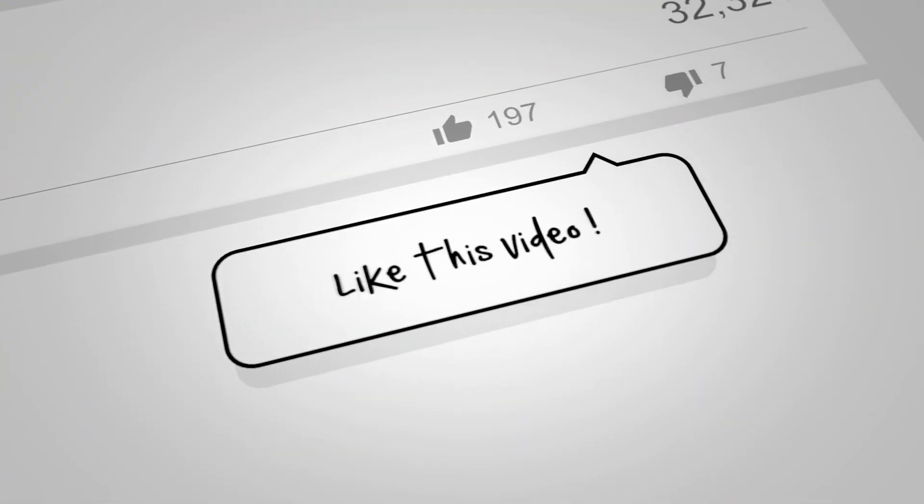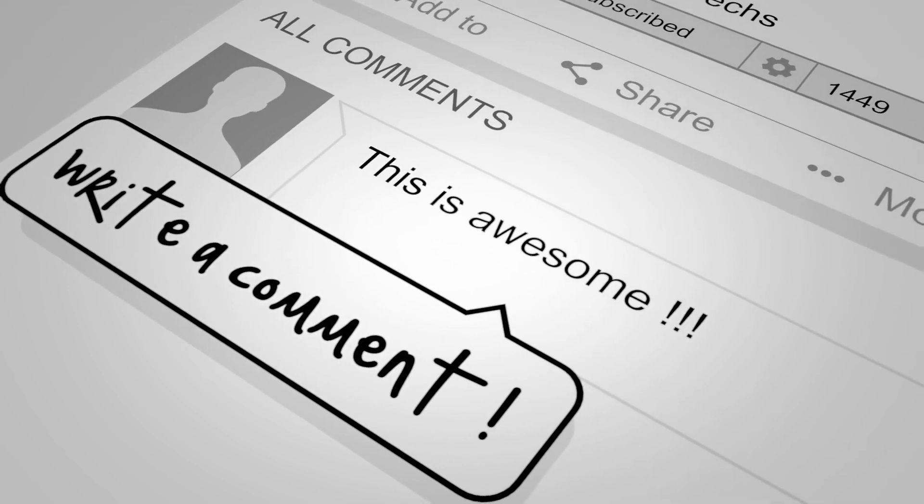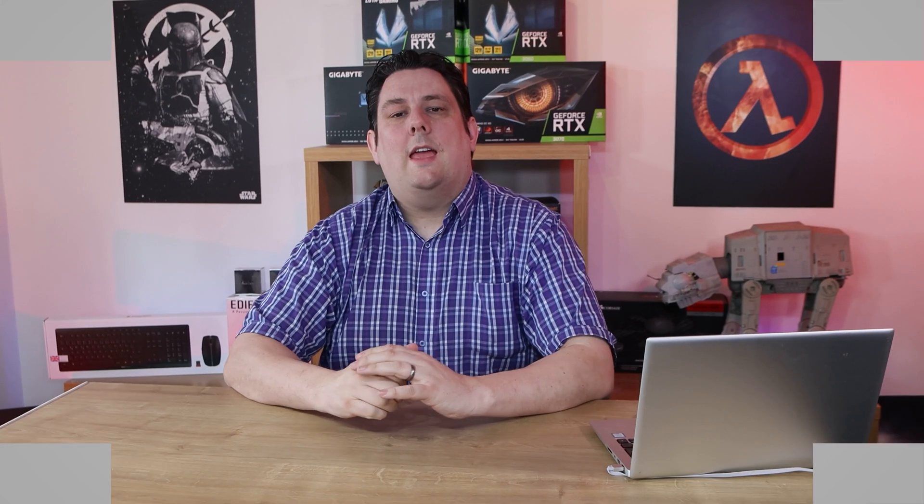Before we go on to the main video, if you would do us a favour — click that like button, subscribe, and click the bell as well. That way you'll get notifications of new videos and live streams. Doing all these things helps support the channel, which allows us to release more videos, better quality videos, and more content exclusively just for you.